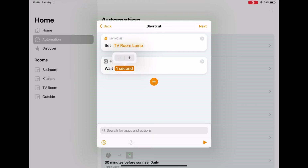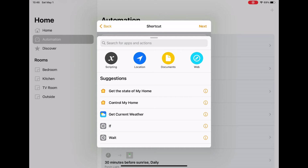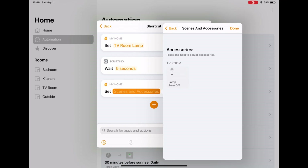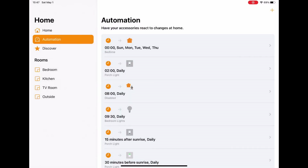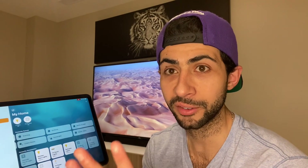If you want it on a timer, note that it's in seconds — so multiply 60 by however many minutes you want it to stay on. I'll put five seconds for now. Then click 'Add' again, go to 'Control My Home', add the lamp, and this time set it to turn off. Click next and then done. Now if I go back to the Home section and turn the lamp on, five seconds later it should turn off.